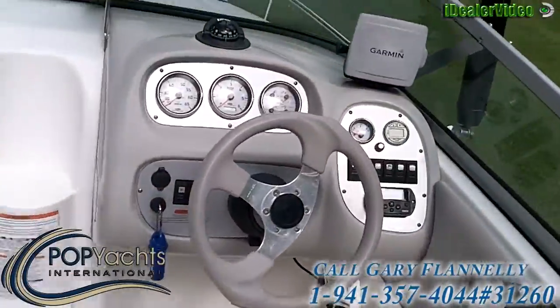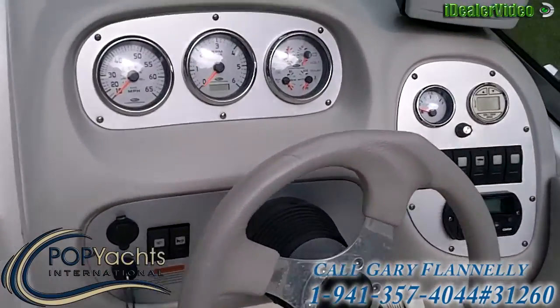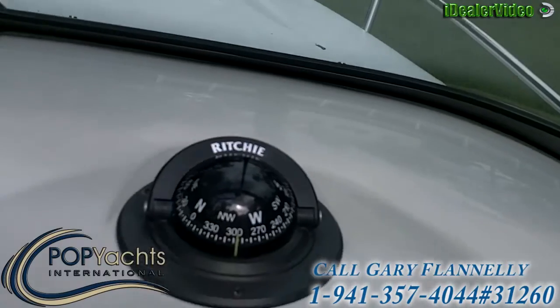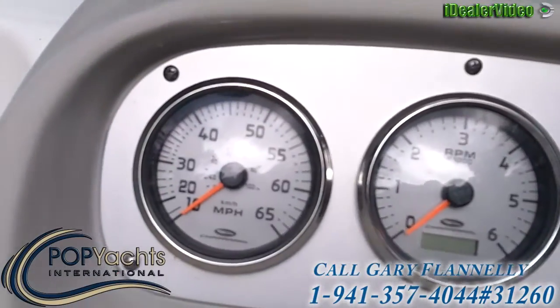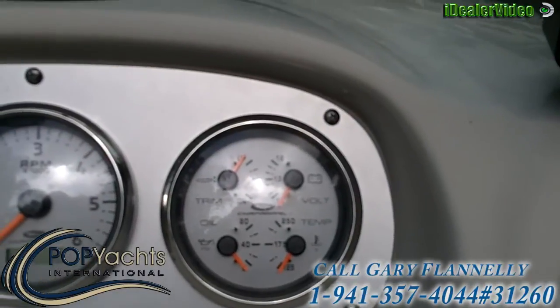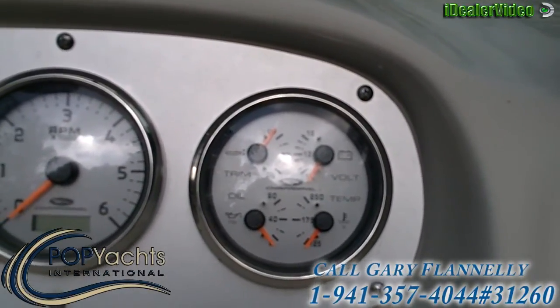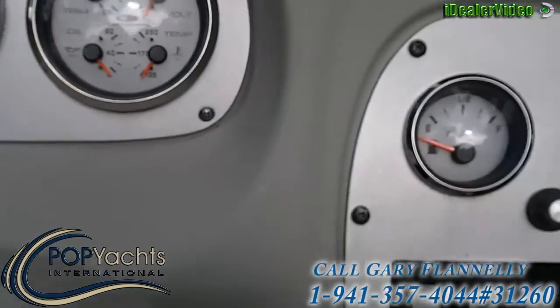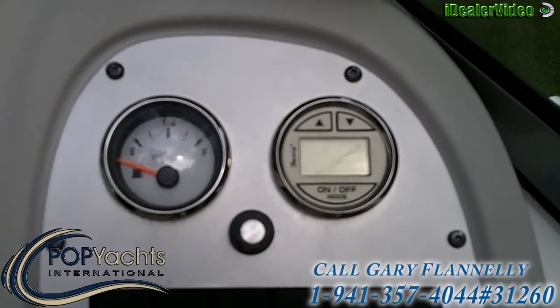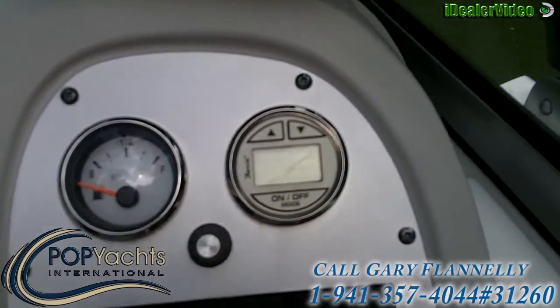The operator's console is nice, neat, and well designed. There's a dash-mounted compass, speedometer, tach, and then a multi-gauge for trim, oil pressure, voltmeter, and water temperature. And over here to the side, you've got the fuel gauge and the flow meter readout.